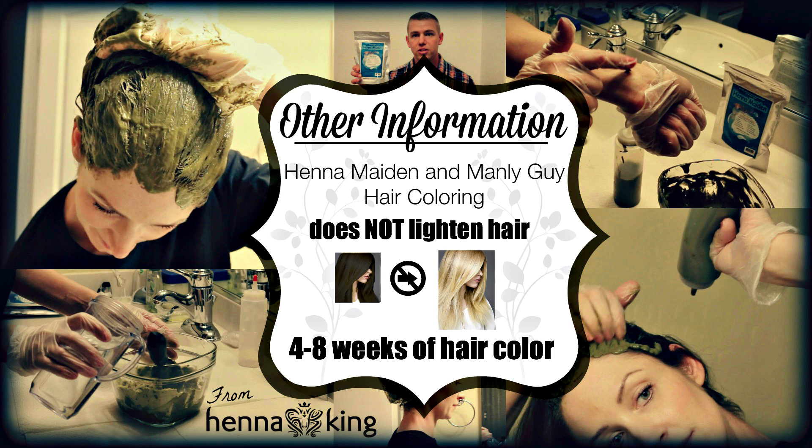Our products do not lighten hair. Natural hair coloring systems cannot lighten hair because there are no chemicals like bleaches. Our Henna Maiden and Manly Guy system is a permanent hair color and lasts roughly four to eight weeks, depending on the condition of your hair before you apply the product and how you mix it.